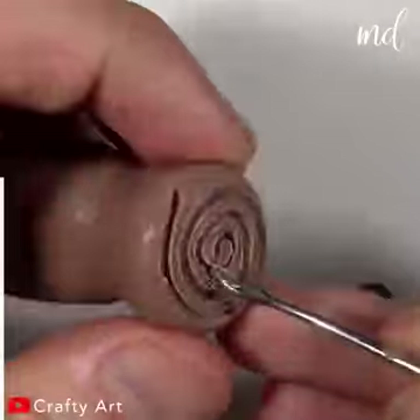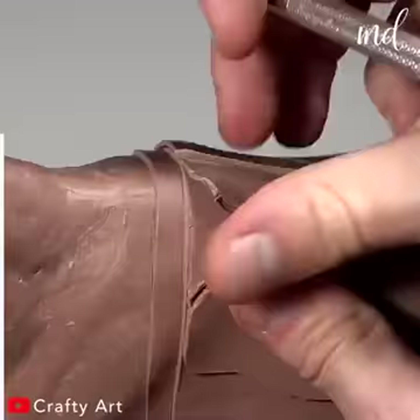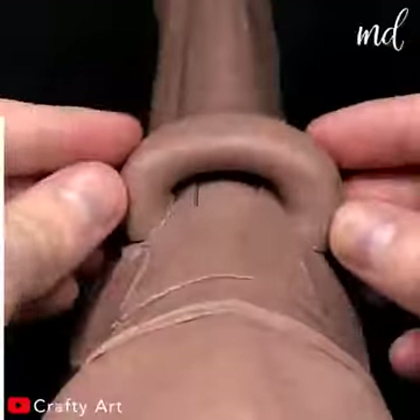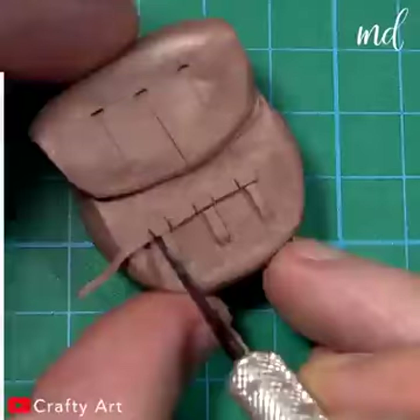He does measuring, cutting, and shaping so everything looks good at the end. It is impressive to watch him create all of those details and the layering.